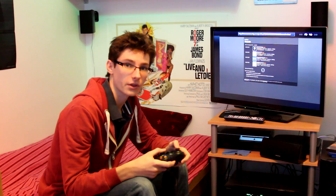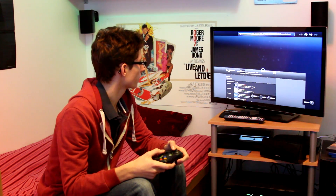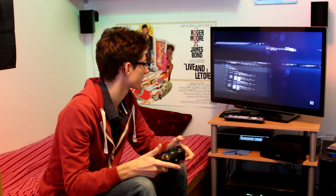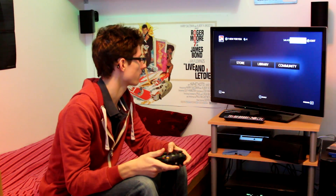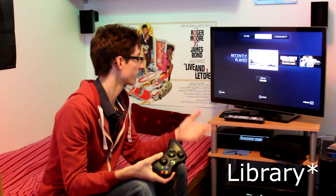You've also got a built-in browser, which is quite good. Pressing R trigger takes you straight back. So if we go into the store, you'll see that we have recently played — all the games that I've recently played.